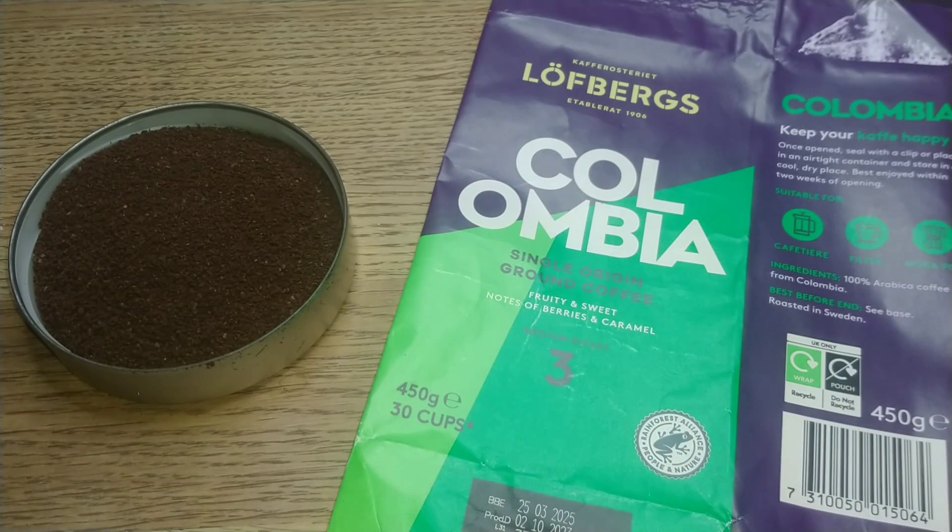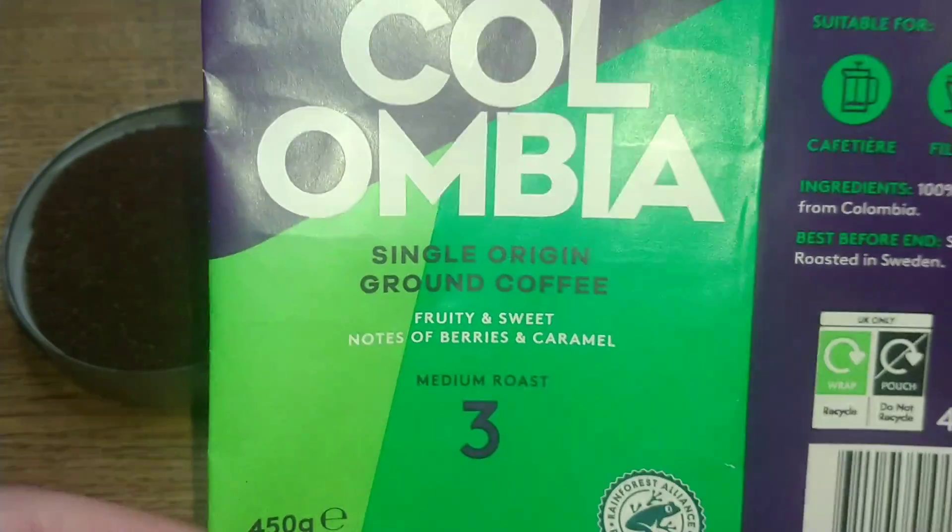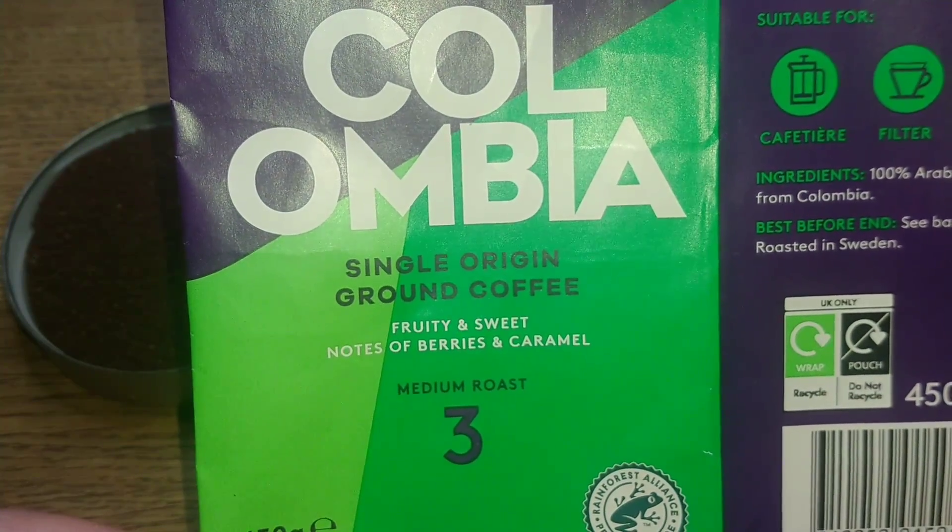This is DMC and this is my quick review of Lofberg's Colombia ground coffee. I found this one in Home & Bargain for £3.49, which seems a decent price for a 450 gram bag. I know they do quite a lot of Lofberg's coffees in Tesco's but I haven't seen this actual coffee in Tesco, so for some reason it ended up in Home & Bargain at a sort of reduced price, so I thought it was well worth picking a bag up.